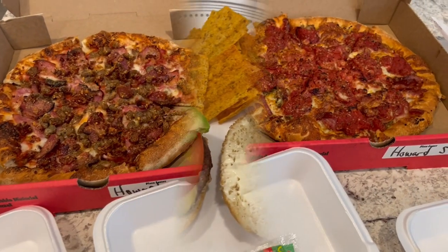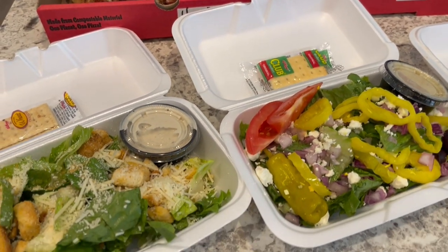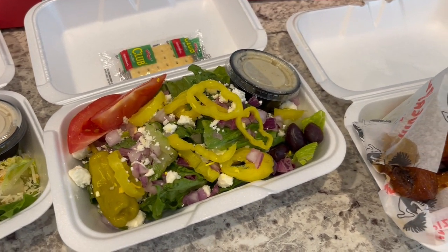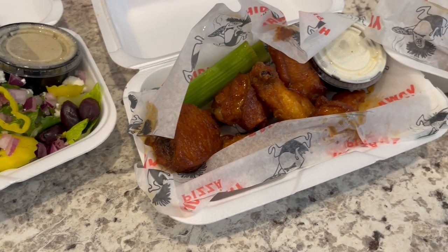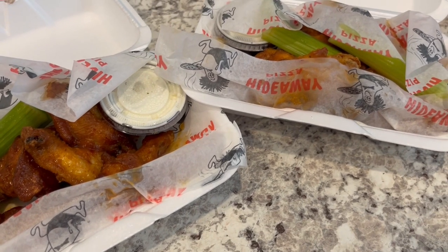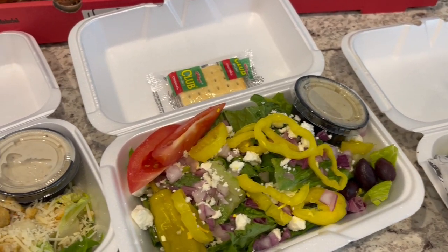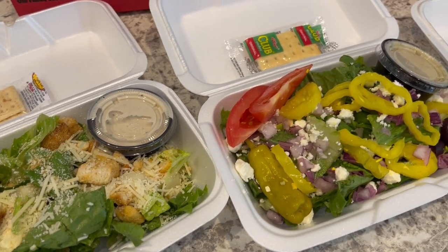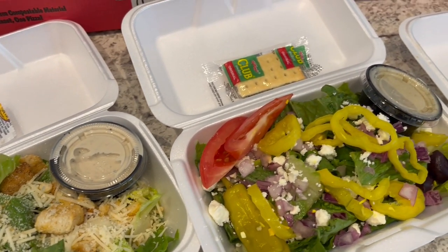Our dinner tonight is courtesy of Hideaway Pizza. Last week we got dinner from there as well — they are getting ready to open a new location in our area and they were training staff on carryout. Whatever they gave you was what you got and your meal was absolutely free. This week they were doing the same deal except you got to pick whatever you wanted off the menu — two salads, an appetizer, and two pizzas.